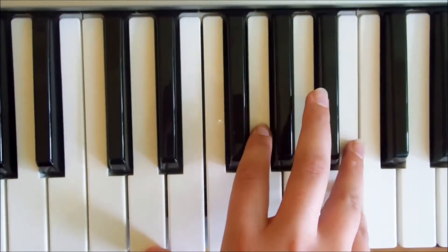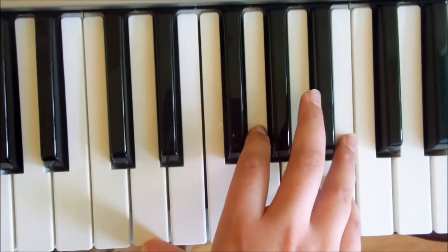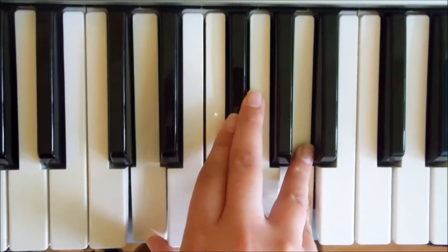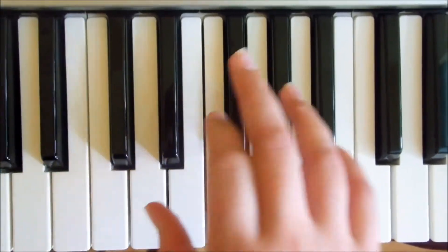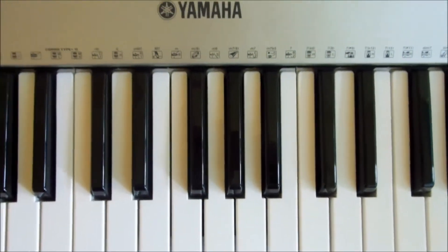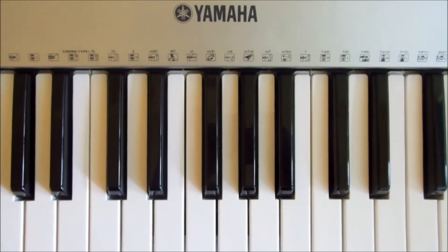For the verses, for example: 'you said you need your space' — that's on G — and then D: 'how about a thousand miles?' and then C. So for every line in the verse, you're going to be doing one or two chords. As you play the song over and over, you'll get used to the structure. It's very similar throughout since the chords are the same.